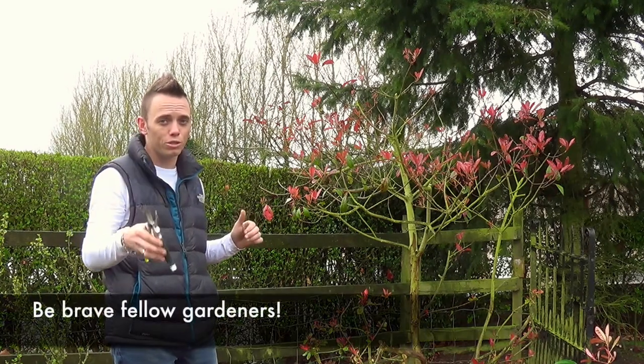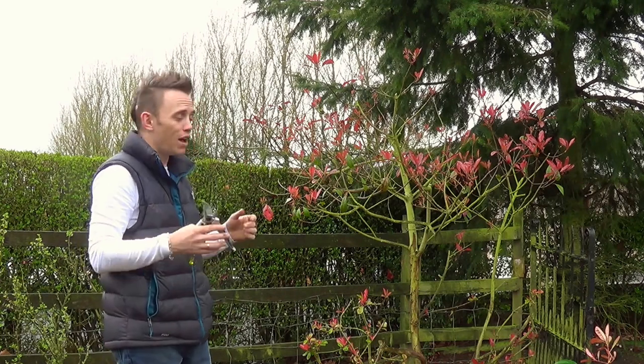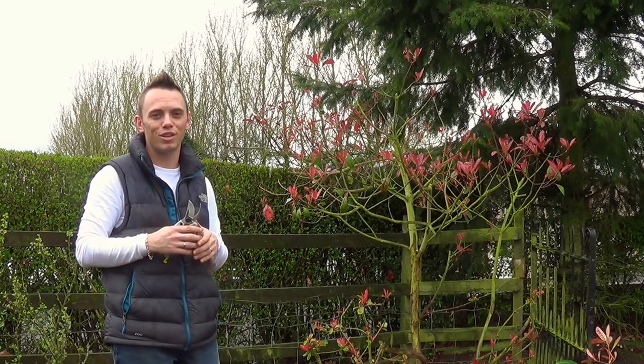So it's definitely worthwhile — be brave, be bold, use sharp tools, and make sure it's not raining as well. I've been Garden Ninja. If you've got any comments, please leave them. Subscribe to my YouTube channel so you can watch more tips and things that you can do in your garden. Thanks for watching.